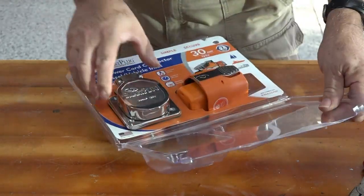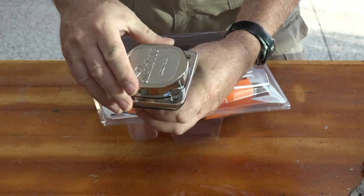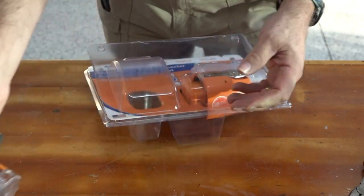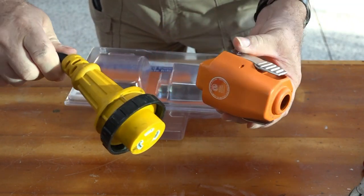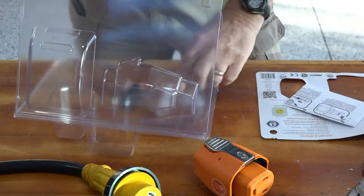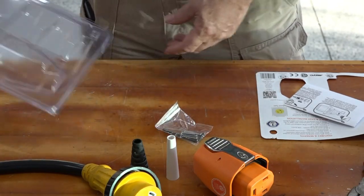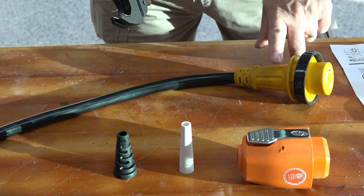Opening the package, you have one assembly. This is the stainless steel version I bought — it's much heavier duty than the traditional one, and this goes on the camper. First thing we're going to do is put this on the end of the cord instead of the old plug. That requires the instructions, a couple of pieces, and some screws that come with it. The first thing we have to do is cut off the old plug.